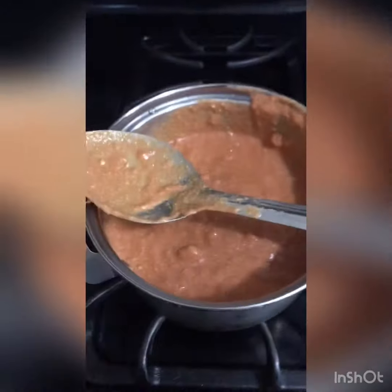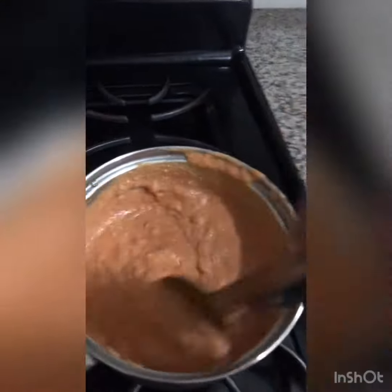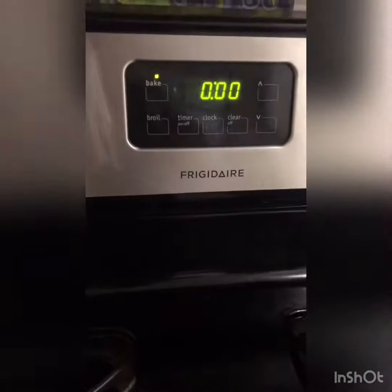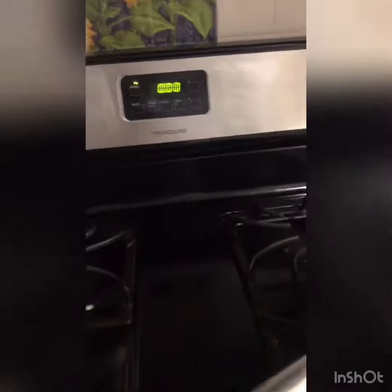Anyways, I already cooked the hamburger meat and put it in the sauce. I'm almost done now, so I'm just gonna go ahead and start slapping it together. The oven has been preheating this whole time and just beeped, so I'm gonna put this together.